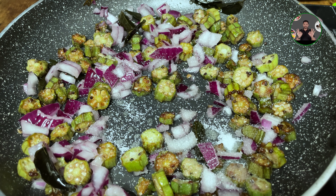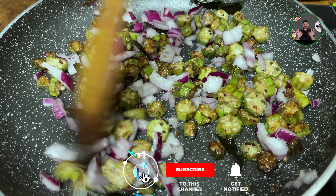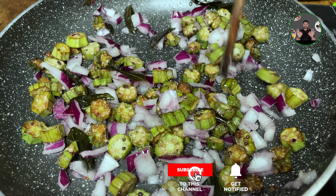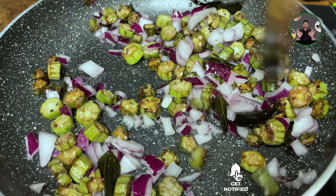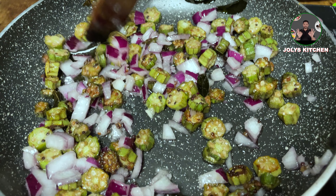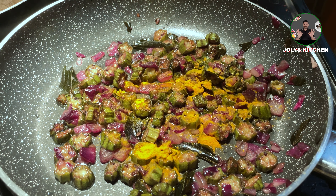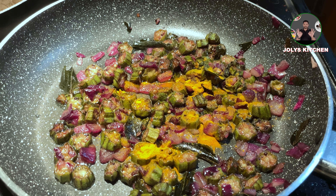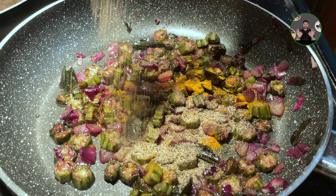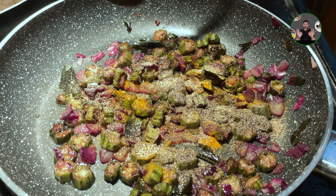Cook for 6 minutes on medium. It's medium, to be cooked up with some salt. Now I'll cook a teaspoon of salt. Let's add 1 teaspoon of salt. I'll test the taste. 3-4 minutes.